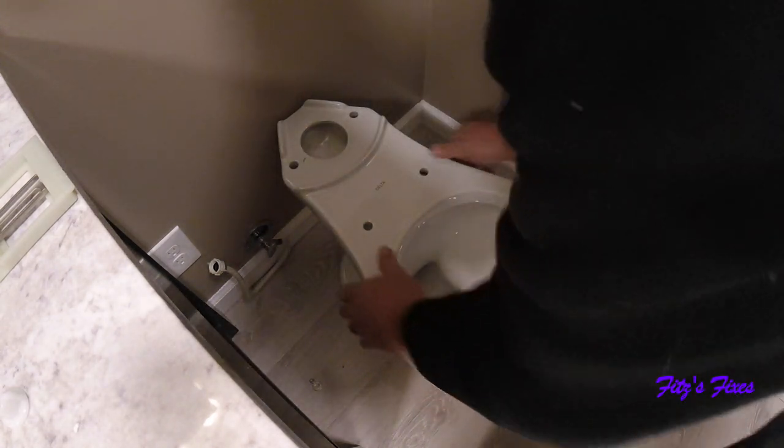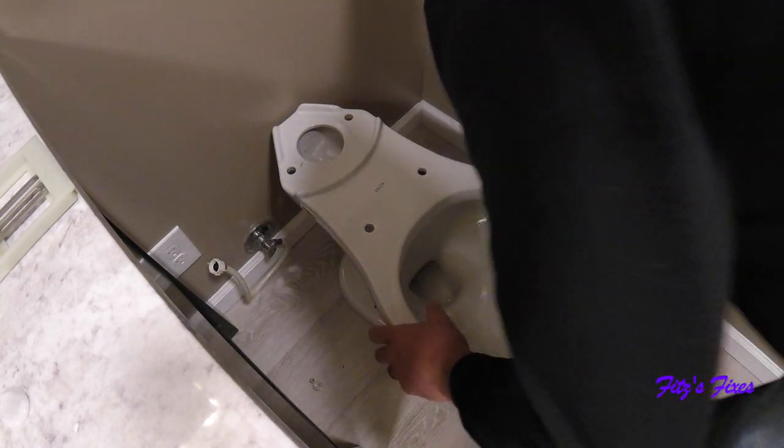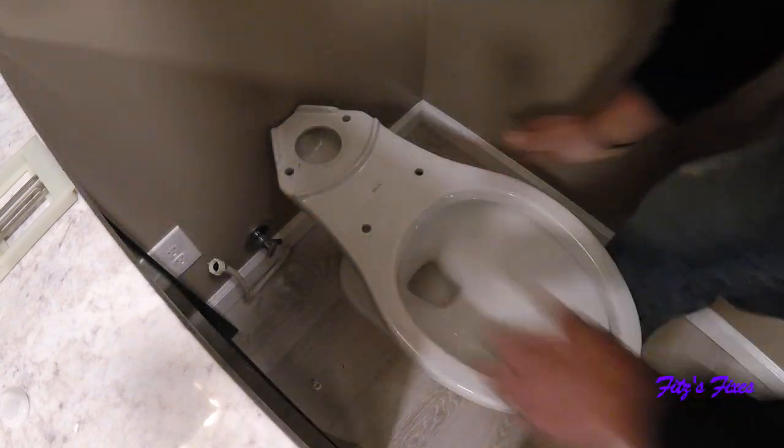All right, so now the wax ring is down. Get your toilet straight where you want it and then just kind of smash it down on that wax ring like that.